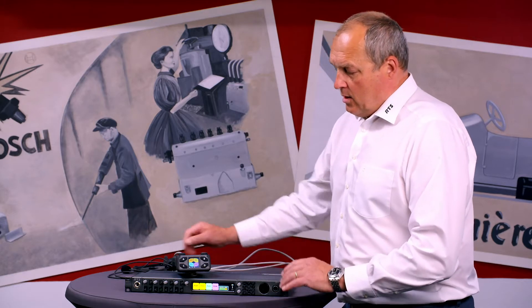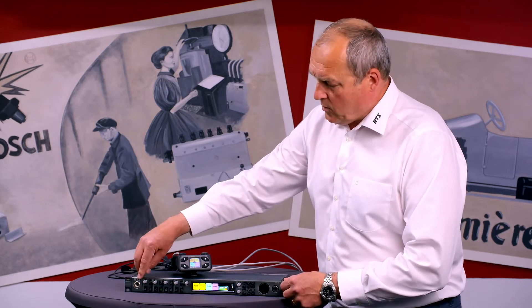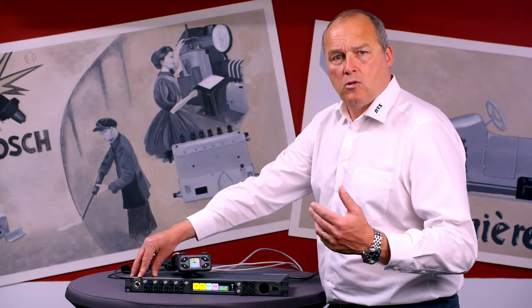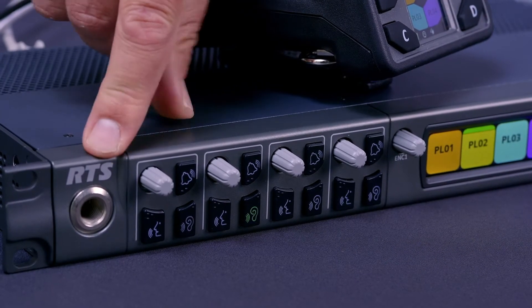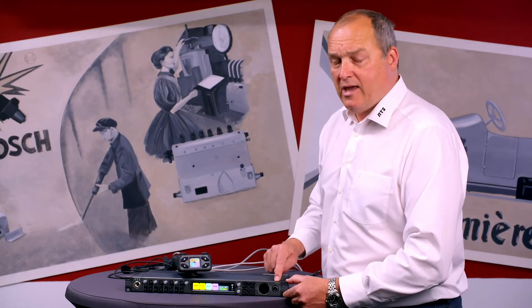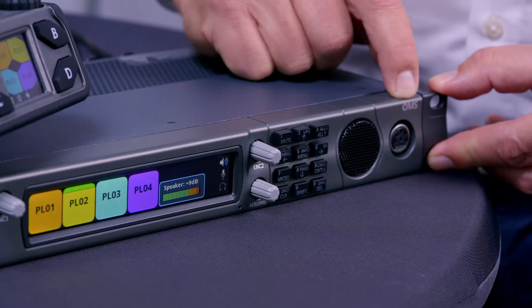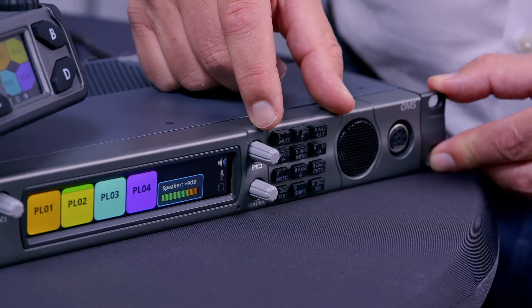Looking at the front of the OMS, as with every RTS key panel, it uses an MCP 90 microphone plug. That is available in 1-inch, 8-inch, 12-inch, and 18-inch microphone options — you just put that in the front. You also have a speaker and a headset connector. The headset connector is available in 4-pin and 5-pin female, which is the RTS standard, and 4-pin male, which is the Audiocom and Radiocom standard.